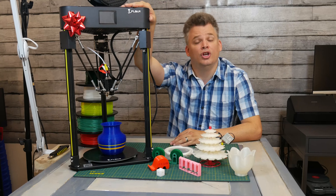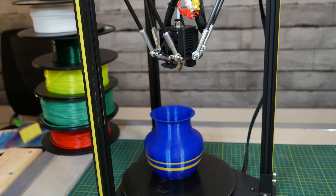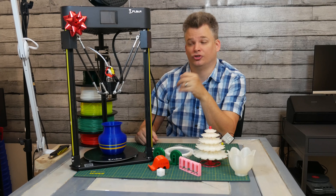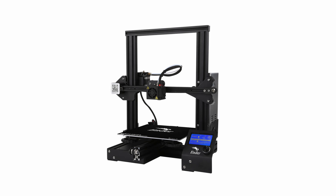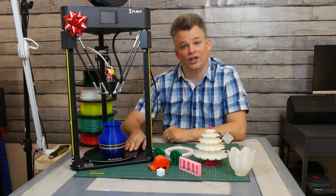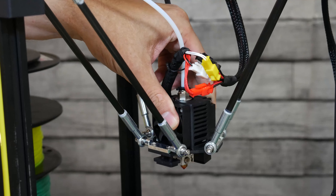This is the FL Sun Q5. It is a Delta printer, which means it looks a little bit different than your traditional printers, known as Cartesian printers. Those printers usually have a bracket up here with the extruder, and the bed moves. In this case, the bed stays in the same fixed position, and the assembly up here moves in a triangular motion.